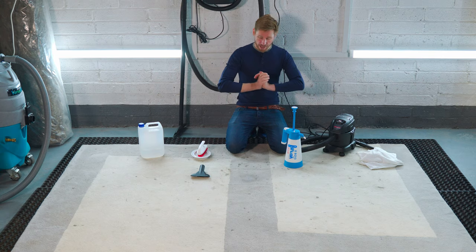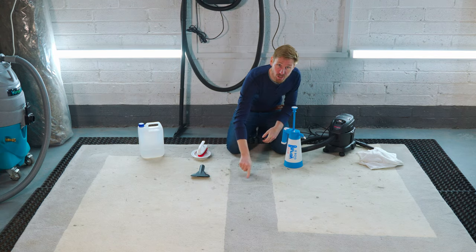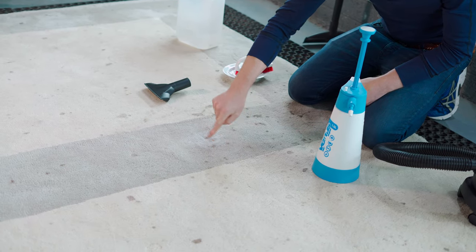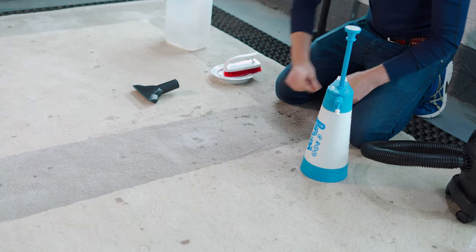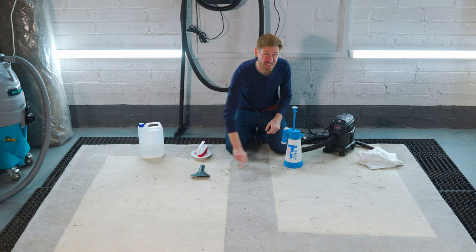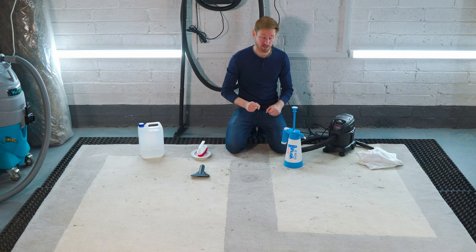I'm going to take about a half square foot — this area here. Our original spot is in the center and I'm going to treat these surrounding ones as well. Then I'm going to do a low moisture clean on this section — take this square foot and clean the spots from start to finish.